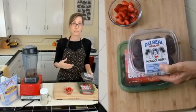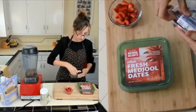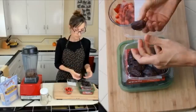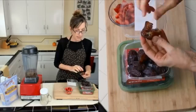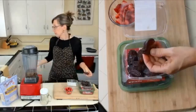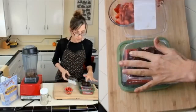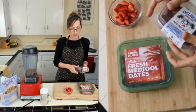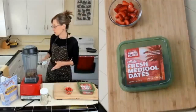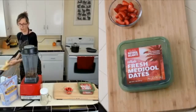In the old days I could get dates in bulk, but nowadays I just get them in the clamshell like this. If you've never used Medjool dates, this is what they look like — they're not a dried fruit, they just come off the tree nice and soft. They do have a really hard pit, so make sure you take that out. If you've never tried dates, they taste like brown sugar or maple syrup. I find this brand is always high quality; sometimes bulk section dates are older and a bit harder.